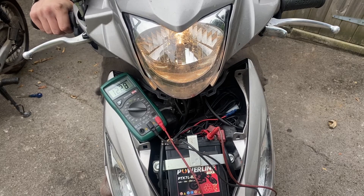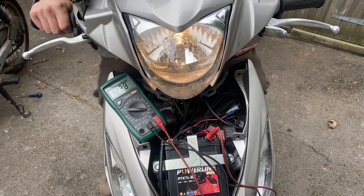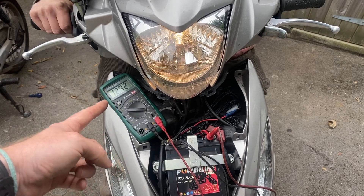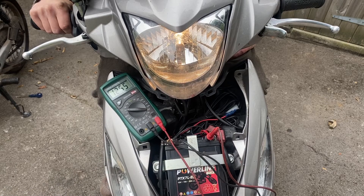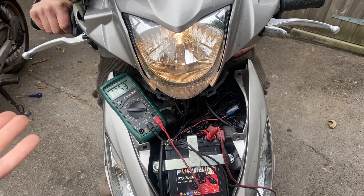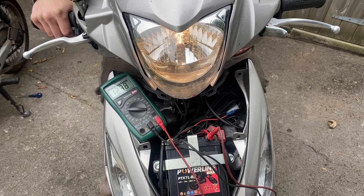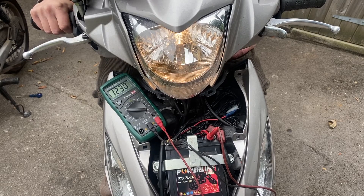You use the battery to start the bike, which uses a little bit of power, and then as you're riding along the revs increase — and as the revs increase so does the amount of power being transferred back into your battery. If you get to a point where an increase in revs makes no difference to the voltage going to the battery, you've probably got a fault with your charging system — but that's a whole different video for a whole different day.